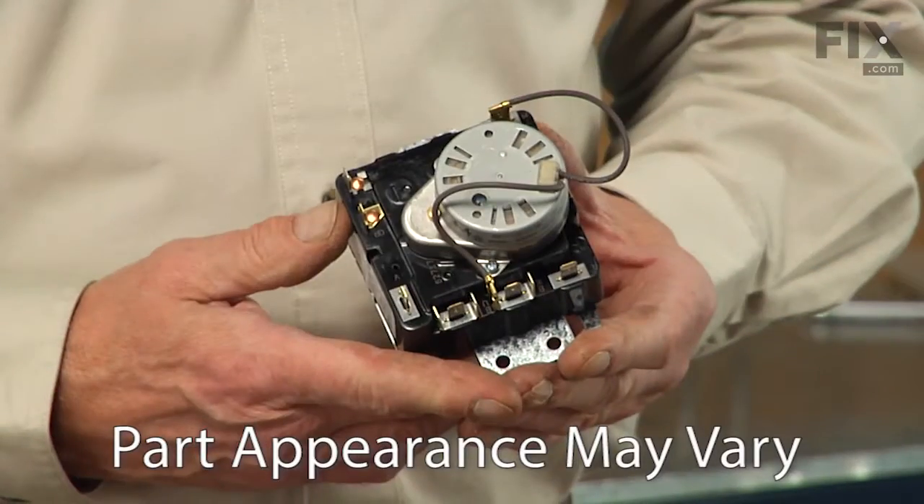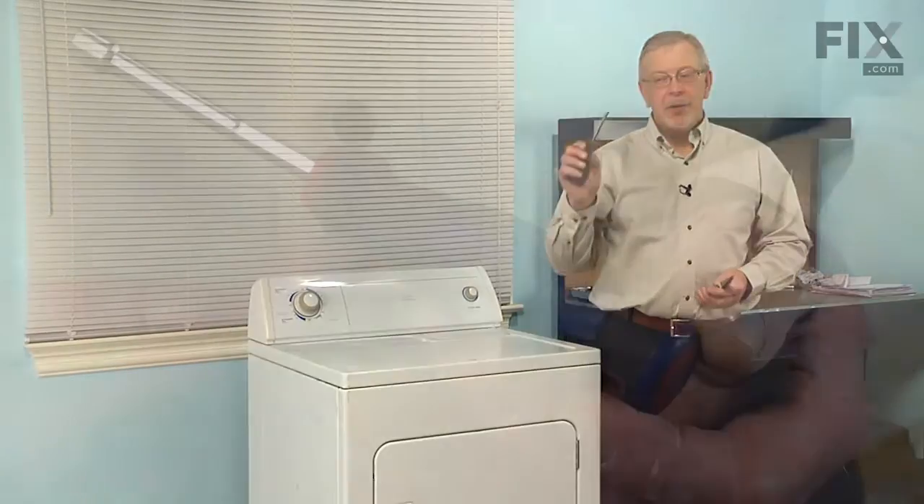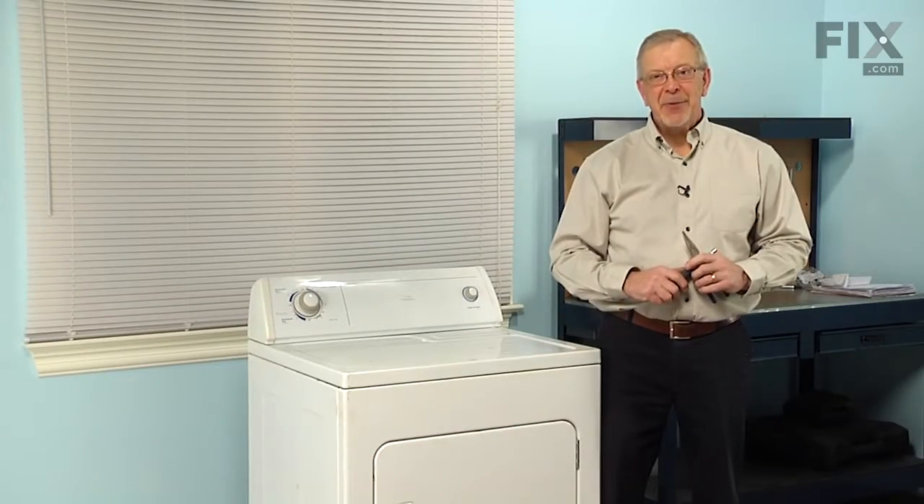Hi, it's Steve. Today we're going to show you how to change the timer on your dryer, and it's a really easy job. All we're going to need is a quarter inch nut driver and maybe a pair of needle nose pliers. Let me show you how we do it.